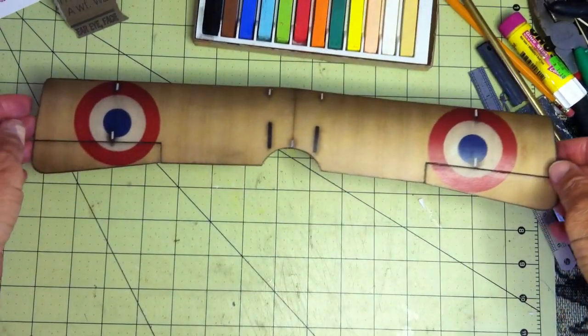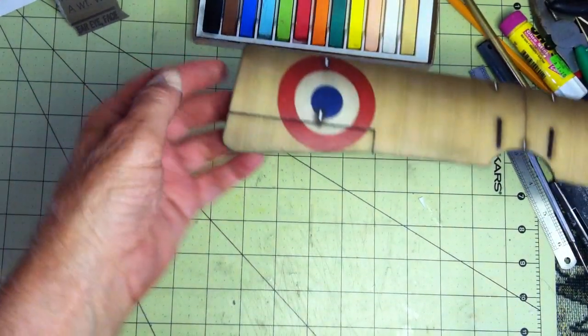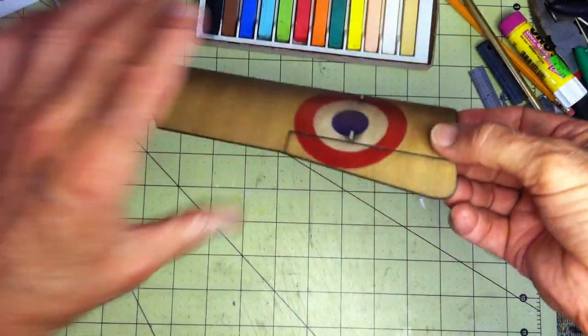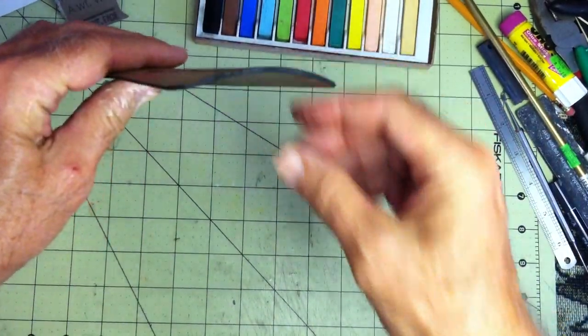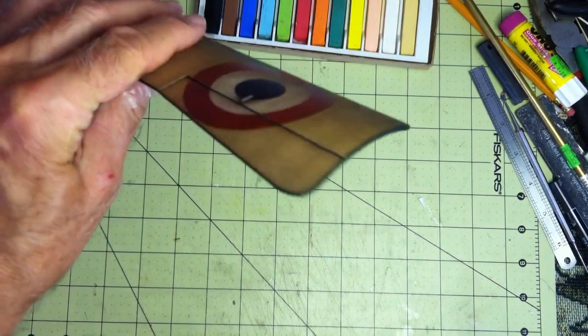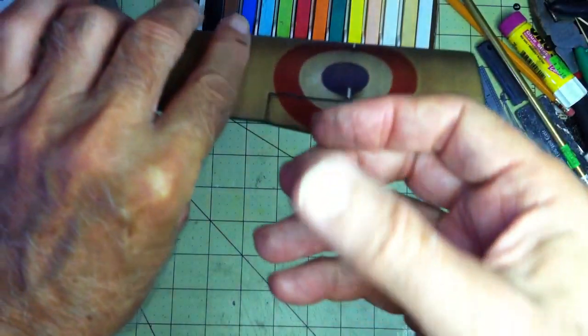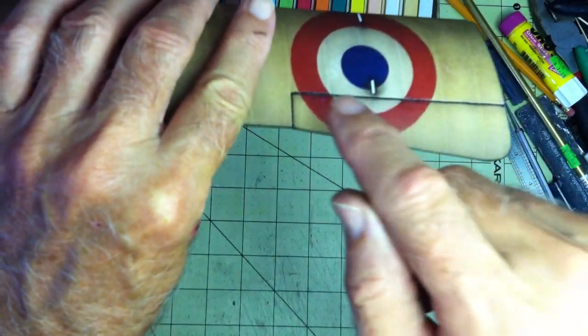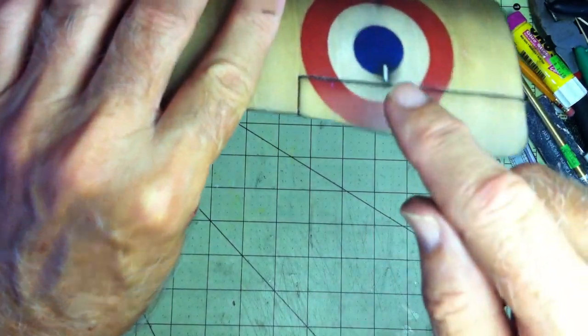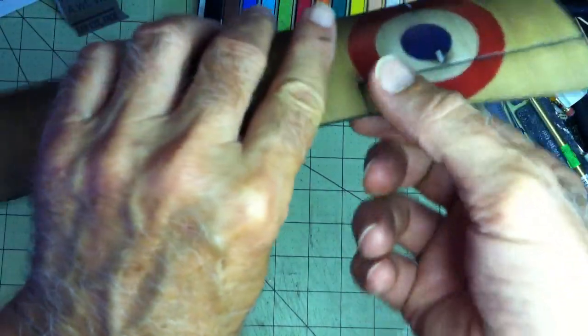Okay Pete, here's your finished wing — it came out pretty nice. Here's the top, you can see the curve baked into it. The edges are finished, and the ailerons are accentuated to give it a kind of 3D appearance.